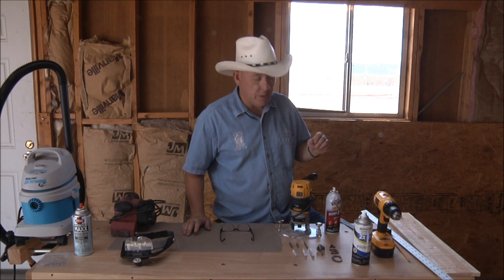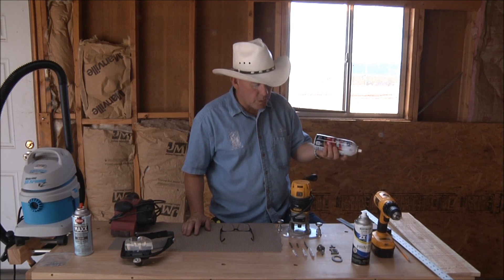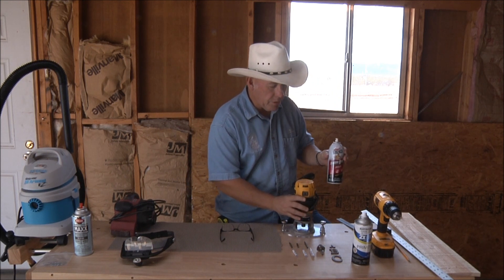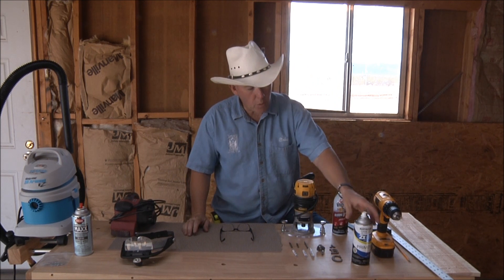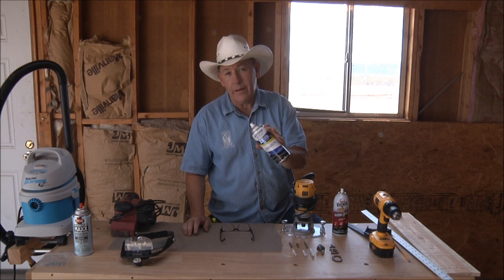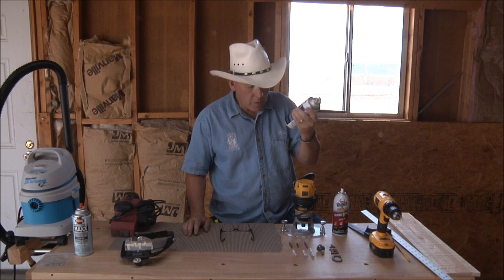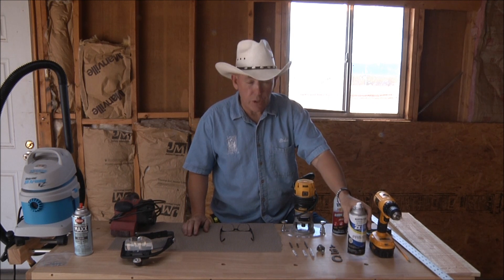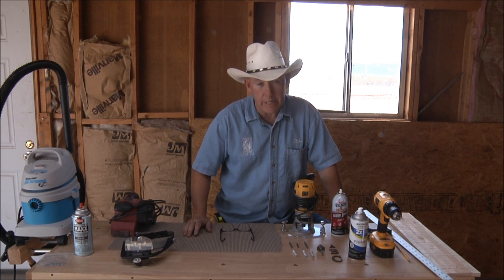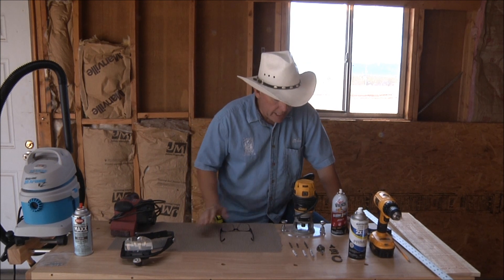I need some silicone spray for my router base to make sure it slides nice and smooth. This is what we're going to spray into our carving whether we're carving outset letters or inset letters — that's the primer I use. You can also use the Marsh ink, which you can see on a lot of my different videos.